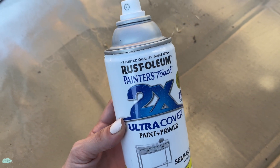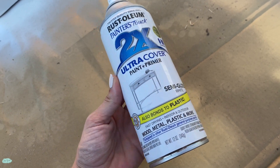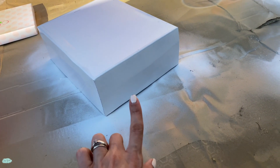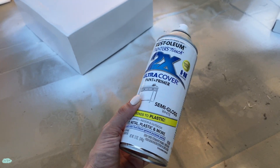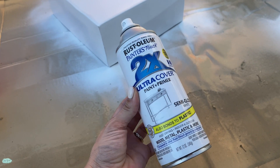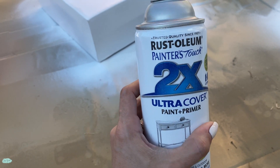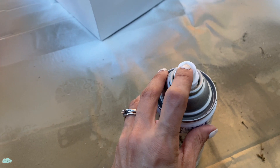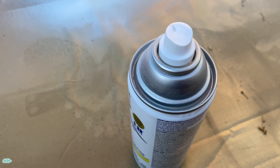I just got this Rust-Oleum Ultra Cover paint and primer semi-gloss white spray paint. I am currently using it to paint these boxes, but I have also used it to paint our air conditioning vent. Not my first time using this one — I'm pretty happy with it. It has that ultra cover, so you only need this one and don't need to prime. It also has this super easy-to-spray nozzle. Let me show you how that works.